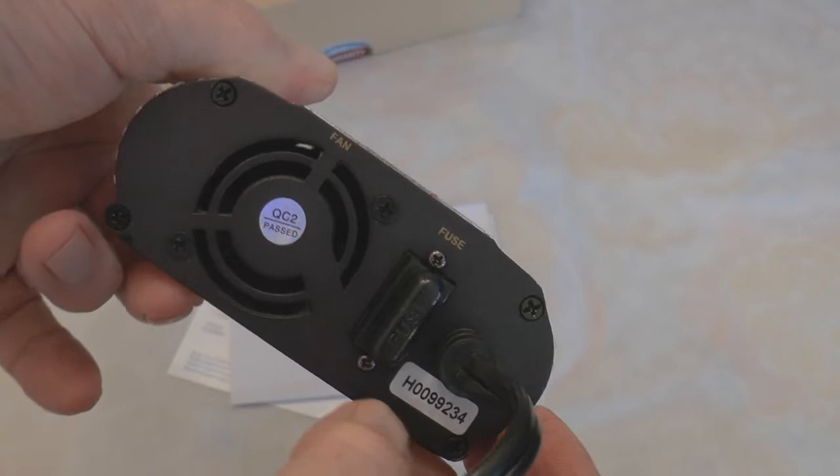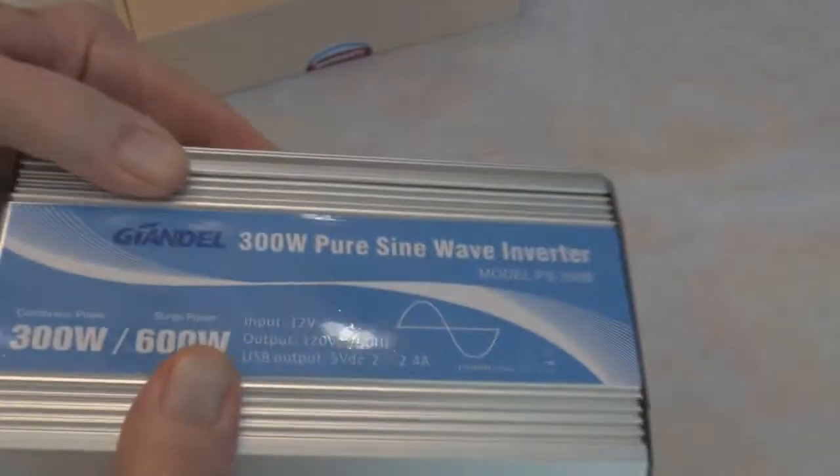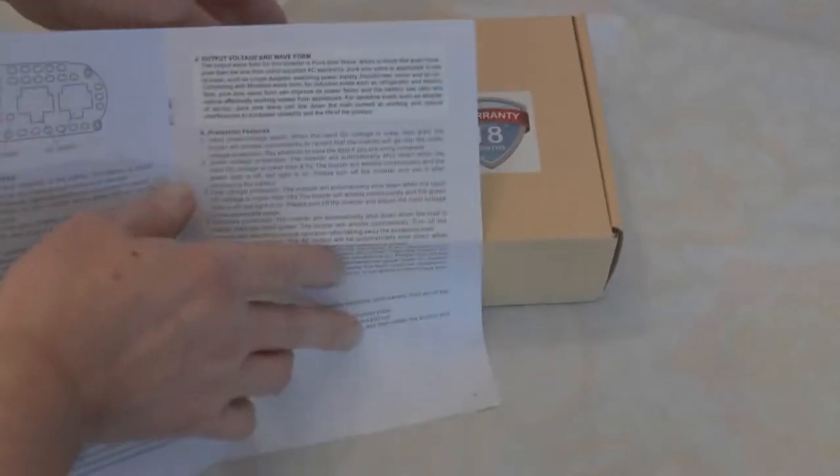Here's the back end of it. So to replace this fuse, let's look at the instructions — here's the manual. Model number PS 300 B — PS I guess stands for pure sine wave. Okay, how to change the fuse.